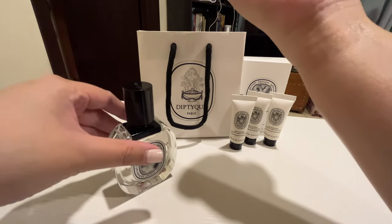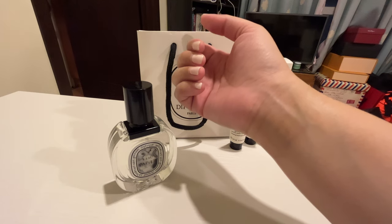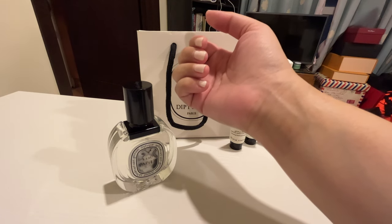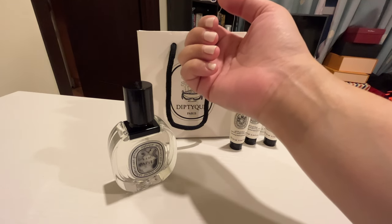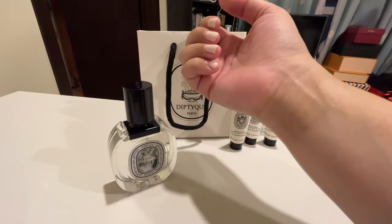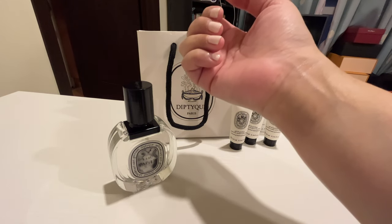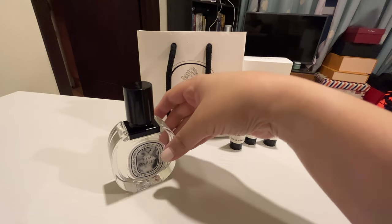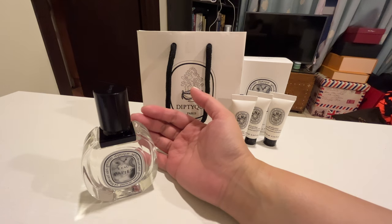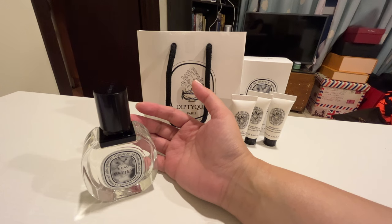According to their website, the notes for Le Papier are white musks, mimosa, blonde woods accord, and rice steam accord. I like white musks — I know it blends well with my body chemistry. Rice steam and blonde woods are very gender neutral; anybody can wear that scent. For me, aside from being musky, it also has a powdery smell. There's a slight peppery note at the start, but it mellows down and blends nicely into a powdery, musky scent.